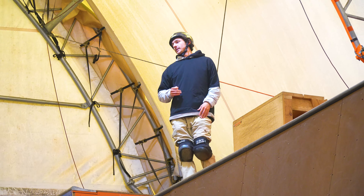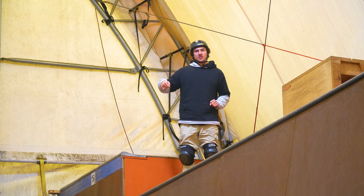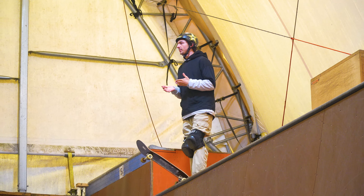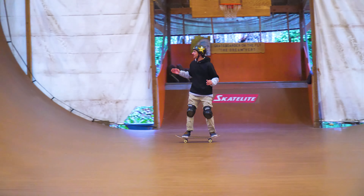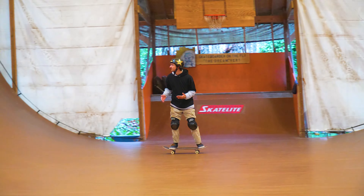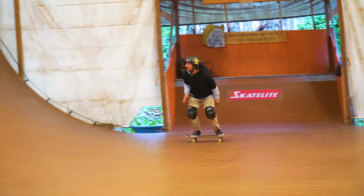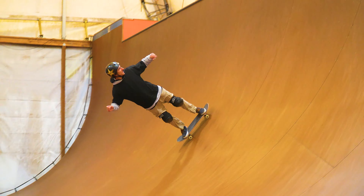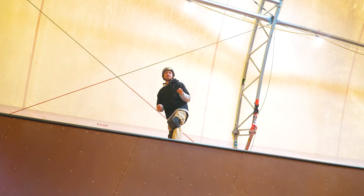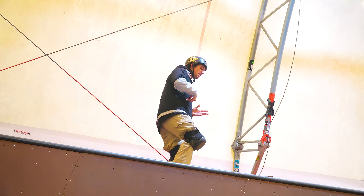Power slide fakies and fakie power slides. This skill is super useful because going up and coming straight back down fakie, a lot of times you're just going too fast. If you want to go up and come back down straight, you're kind of stuck going this fast. But if you can learn how to do power slide fakies and fakie power slides, you can keep your speed up right up and down fakie, and you don't have to do air to fakie or switch airs or fakie pops or any of that.